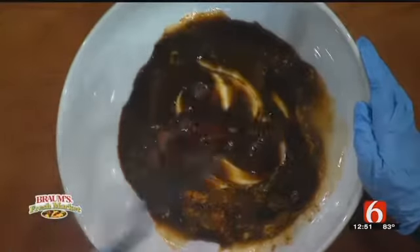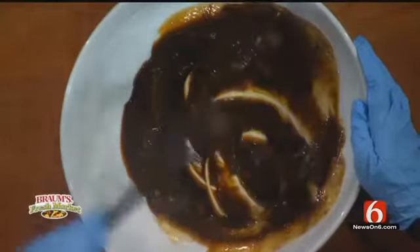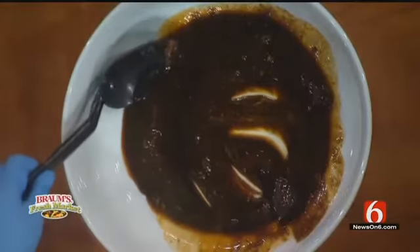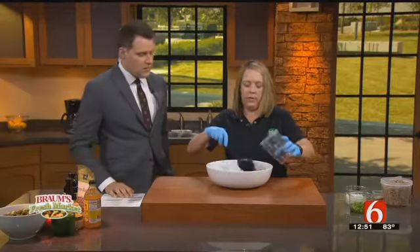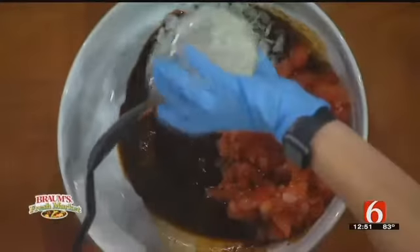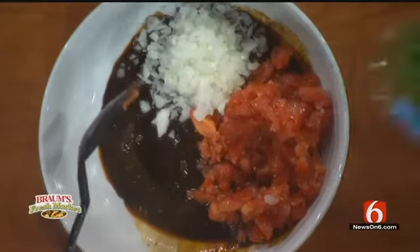So this is kind of the sauce that the beans will be in. Once we get that mixed up, we're going to add to it four diced medium tomatoes and one diced onion.